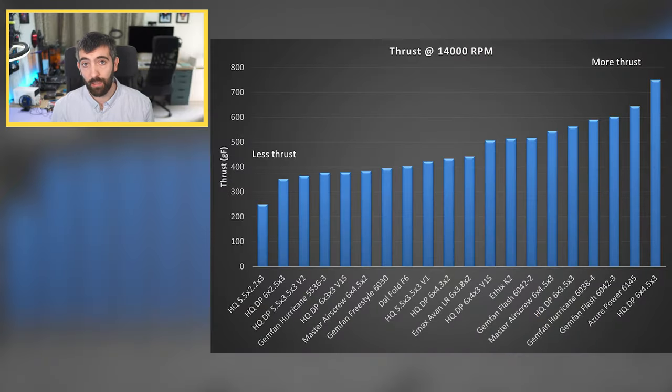We can simplify this data and make it motor-independent by looking at thrust at a certain RPM — in this case 14,000 RPM. There's a huge range: from 250 grams for the HQ 5.5x2.2x3 all the way up to 750 grams for the HQ 6x4.5x3. In general a larger diameter prop with a larger pitch is going to produce more thrust, but you really need to test to know for sure.